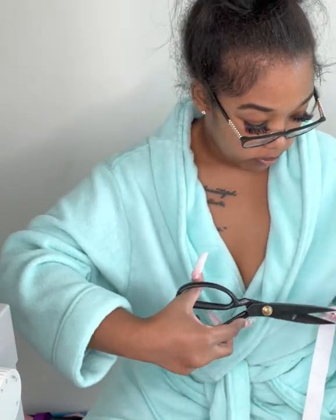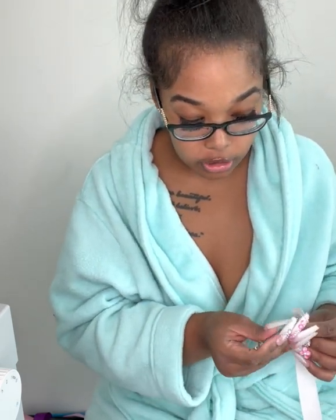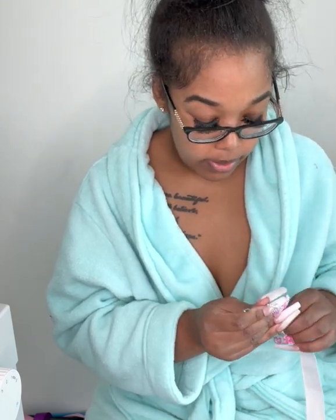I decided to sew both of my tutus off camera, but they're both finished — I just have to put the elastic bands on them. They're both 17-inch waist. I'm cutting double the waistbands and about to feed the elastic through the fabric, then I'll come back and show y'all how both of the tutus turned out. I still have way more work to do today.